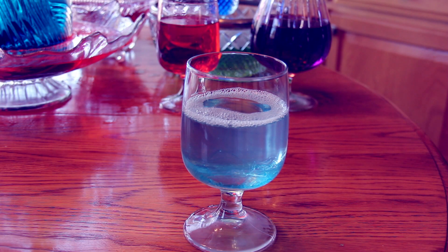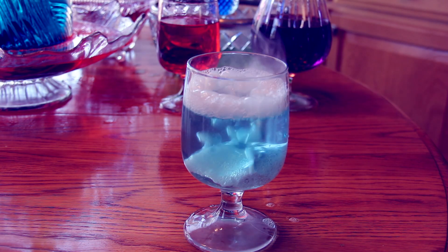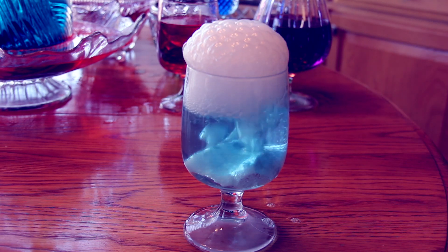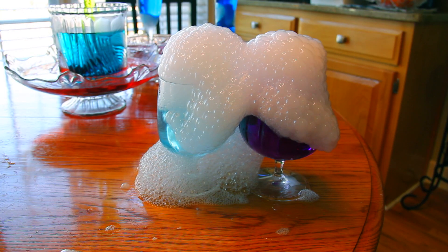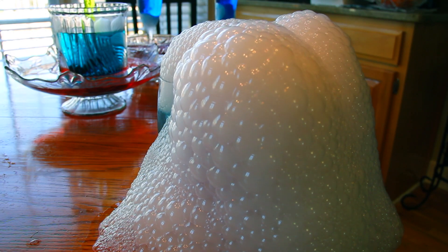You can also try putting in some soap with your dry ice and water. But warning: the bubbles will keep coming and coming and coming, and they will never stop. They will be fun and foggy to pop, though.